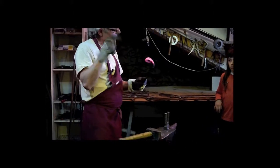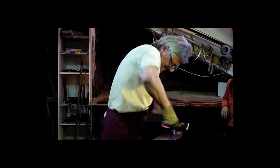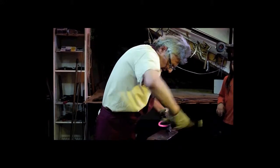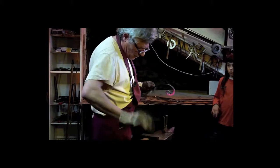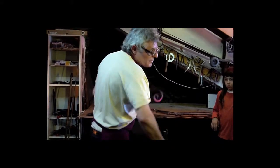Mentally, you need to have the image of the compound in the head. It's a work of precision, and especially, you need to be very attentive. We are always very focused on this part of the compound.